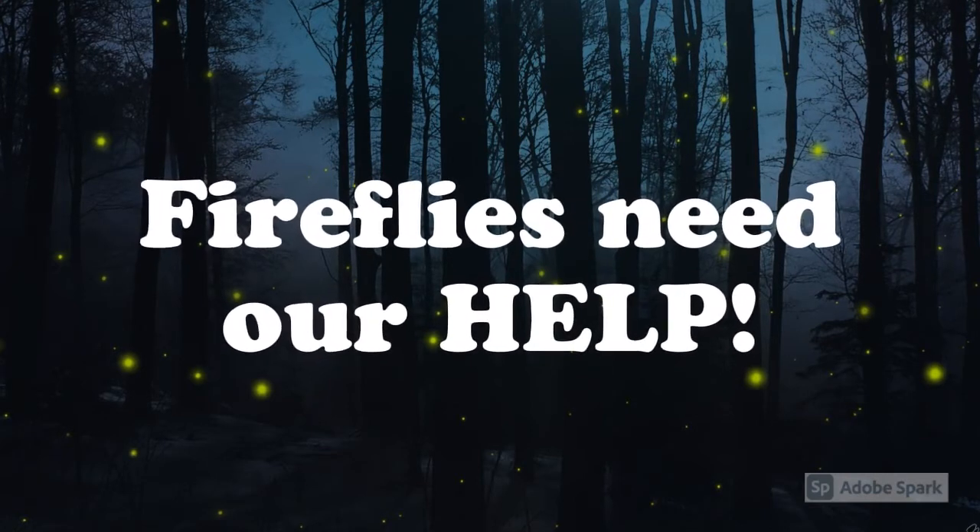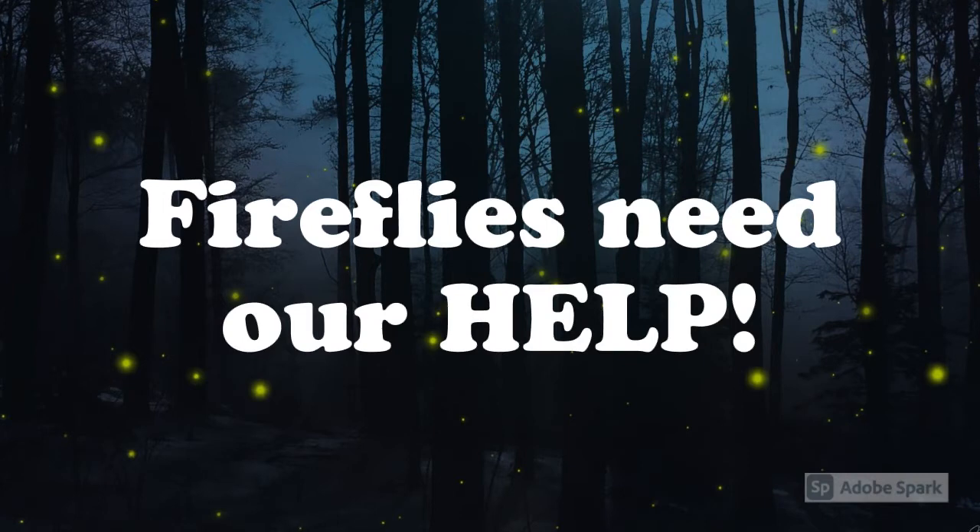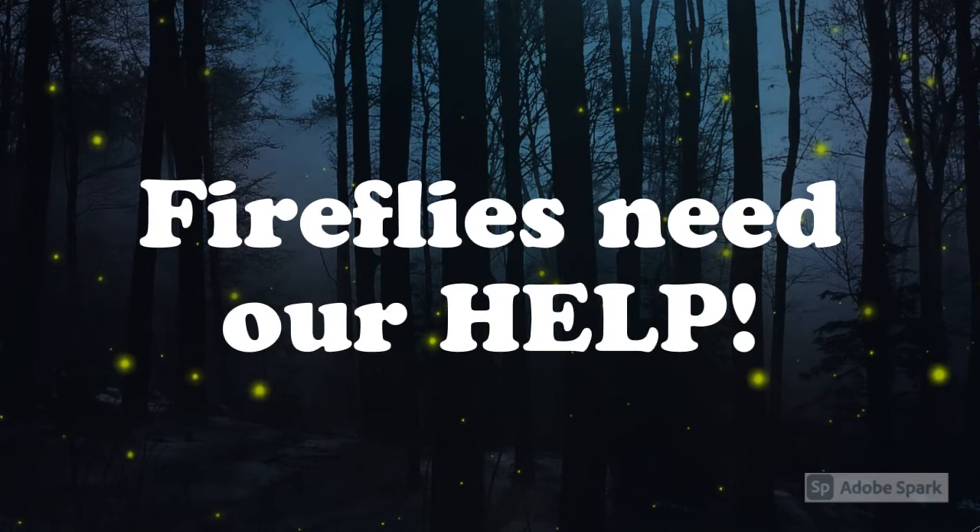Fireflies need our help. The number of fireflies has been steadily decreasing. Things like pollution, loss of habitat, and light pollution have caused problems for them. We need to leave them alone and let them do their thing so that we can continue to enjoy them for years to come.